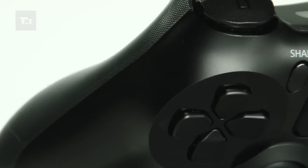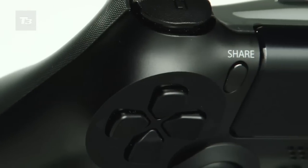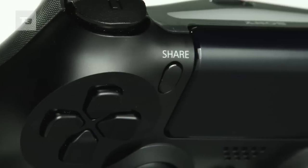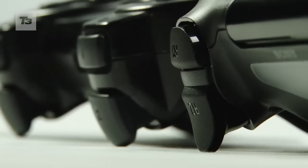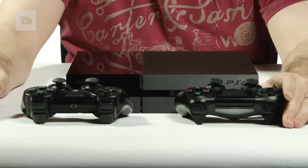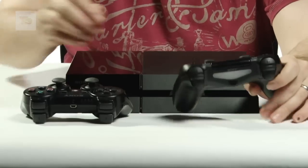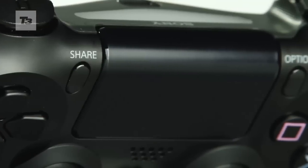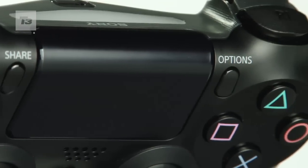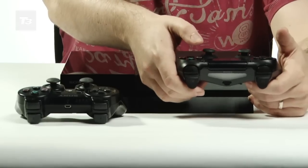The face buttons and the D-pad are pretty much the same, except they're more flush against the controller on the PS4. The triggers are also a lot smaller, as are the shoulder buttons. Perhaps the biggest difference between these two controllers is obviously the addition of the touchpad, which you can click in to use it as a start button. So don't worry, your start button and your ability to pause your game has not disappeared into the ether.